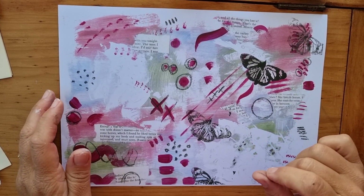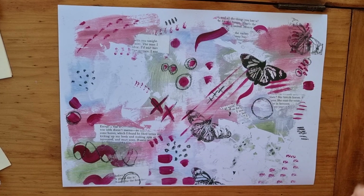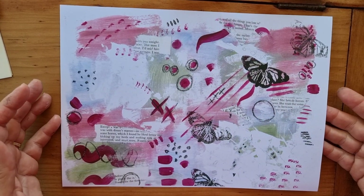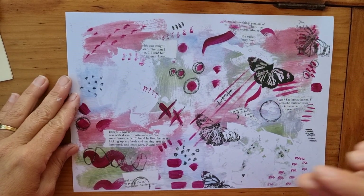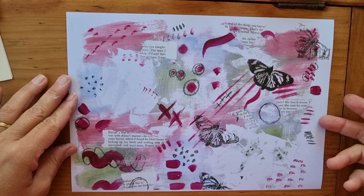We're just going to make one zine. You could make three or four and stick them together and make into a little book, but what I'm going to show you today is how to make a simple little zine that you could write some notes or quotes on and stick or fold into a pocket in your journal.